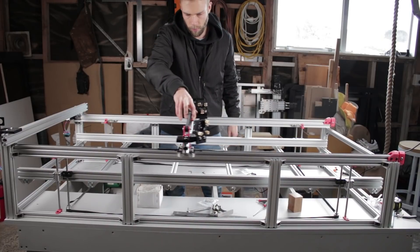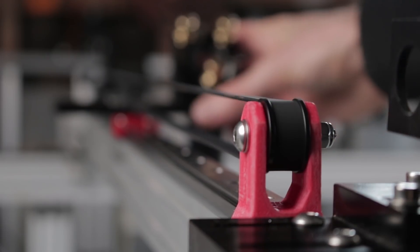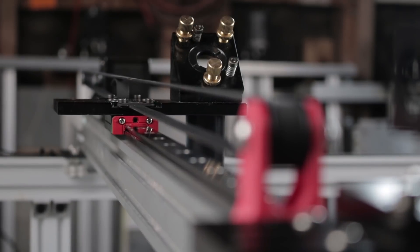Alright, I think that'll do us for this episode. We're now ready to start on the electronics for next time. See you there.